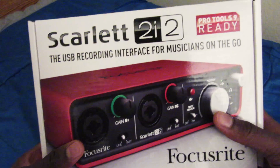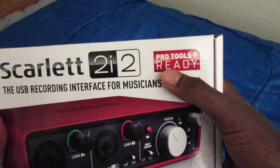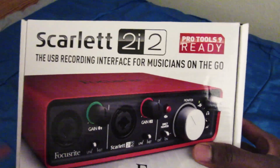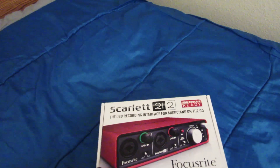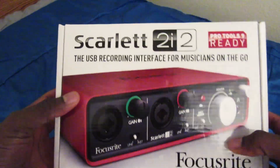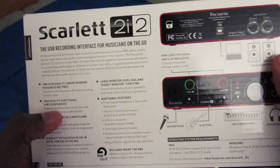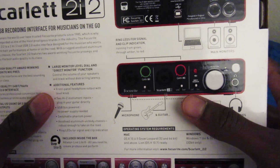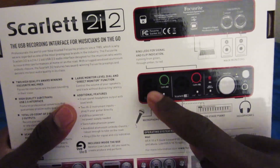This is not a real unboxing because it's already unboxed, but this is the box. You can tell it was three years ago because it says right here 'Pro Tools 9 ready,' and now we have Pro Tools 12 and various versions of that. It comes in a rectangular box and we have information on the box.